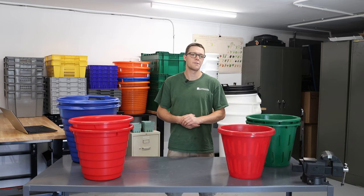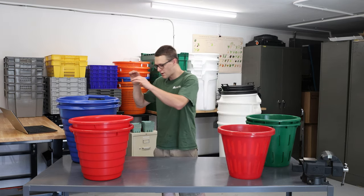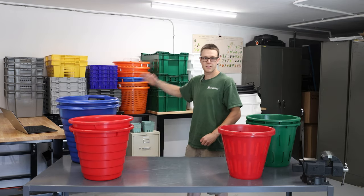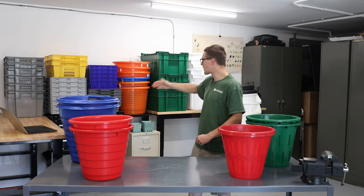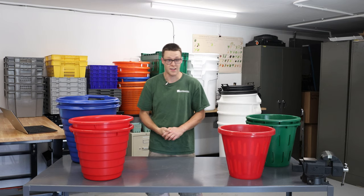We're going to talk about all different kinds of harvest containers that you could use on your farm — everything from a solid container to a vented basket, bulb crates, harvest lugs, berry trays, fish baskets, big green tubs, and even food grade trash cans.